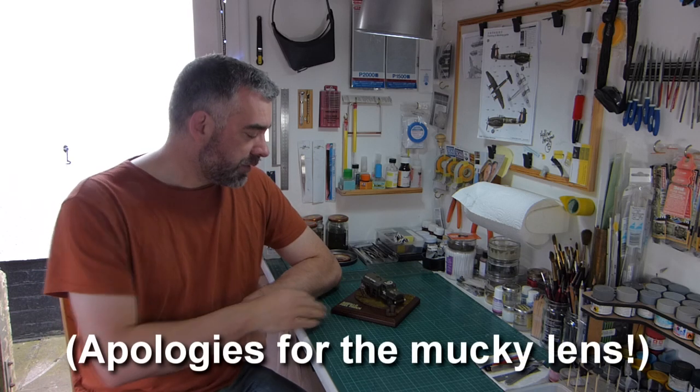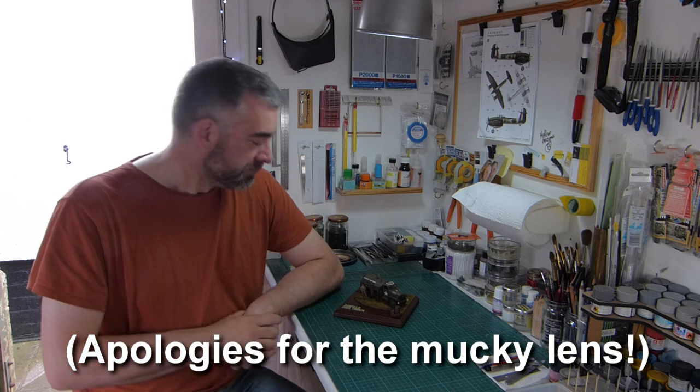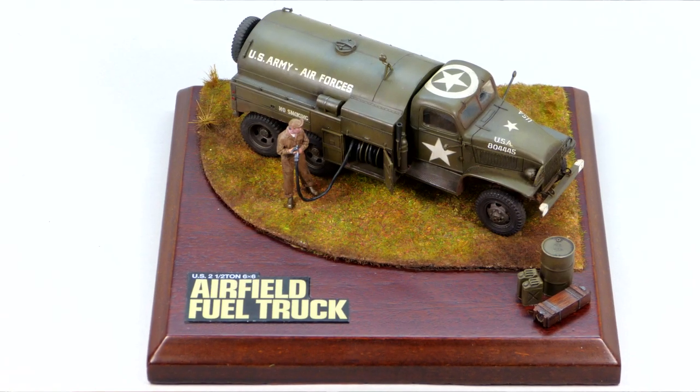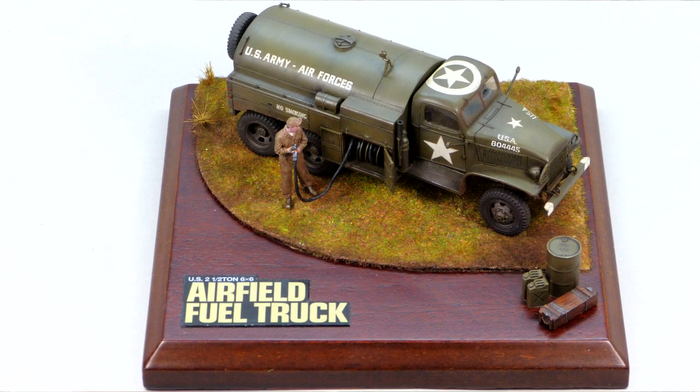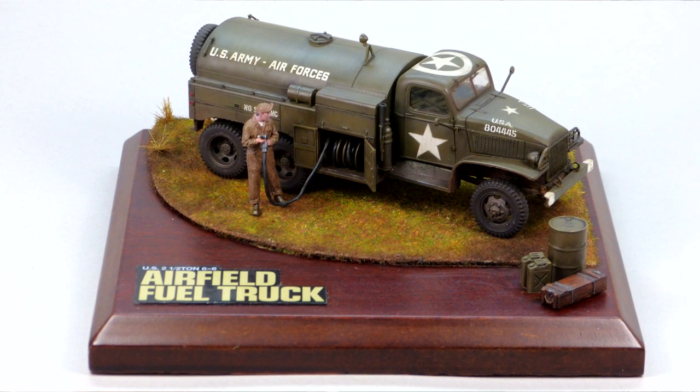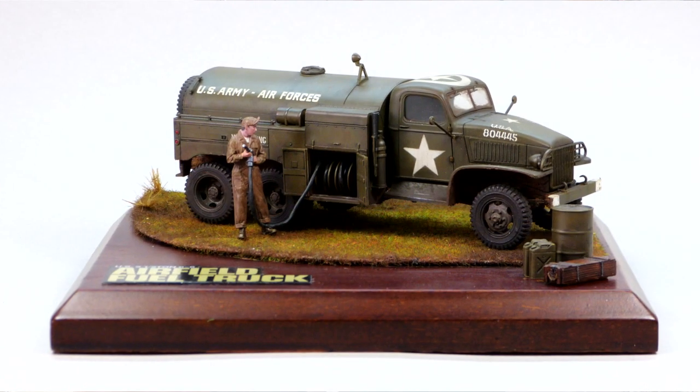Hello, this is the reveal video — if that's what you want to call it — for the Tamiya 1/48th scale US 2.5 tonne 6x6 airfield fuel truck in 1/48th scale, as kindly supplied by Jim Starkweather at the Kitmaker Network.